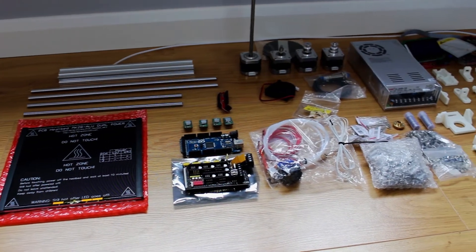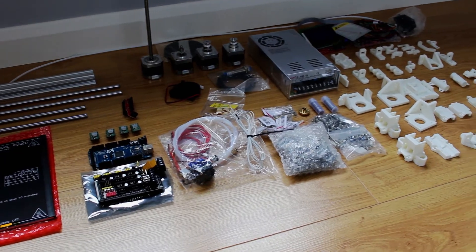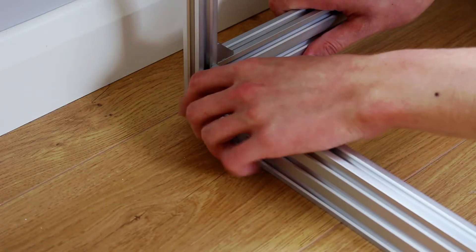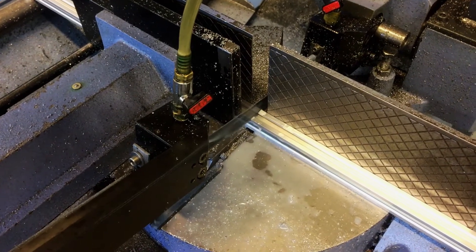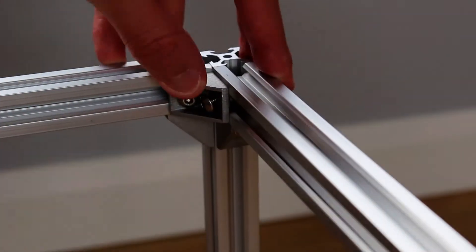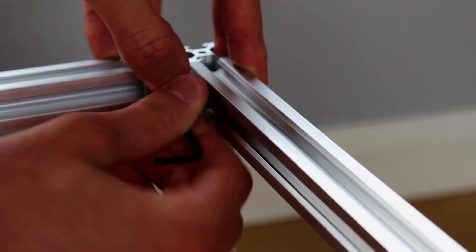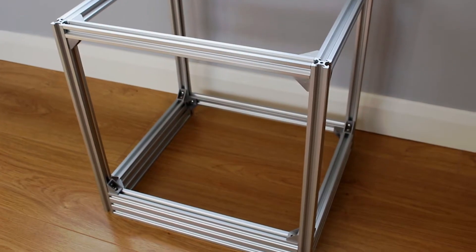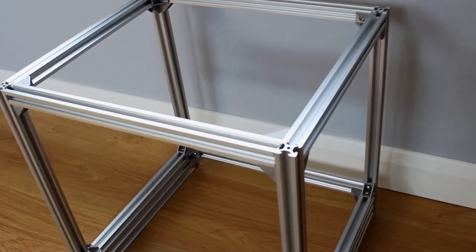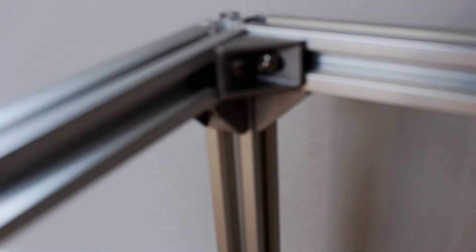So with everything there we can start the frame. That's it for the frame — took a while to get it square and everything. I also didn't order enough of these 90 degree corners so I had to wait for some more of those to arrive. But when it's all together it's pretty rigid, it's not going anywhere.